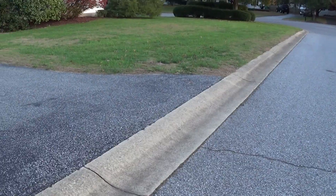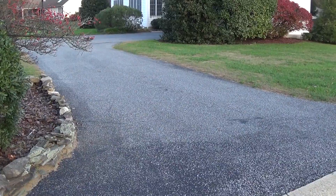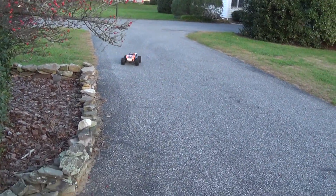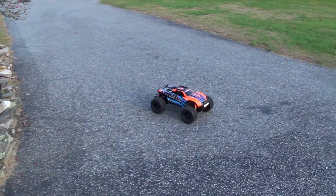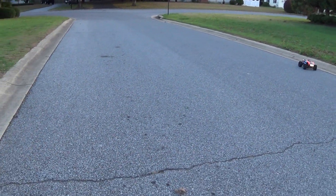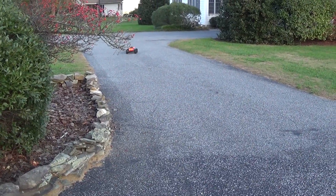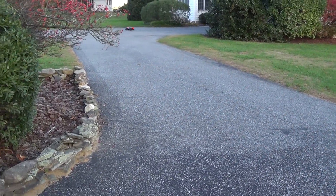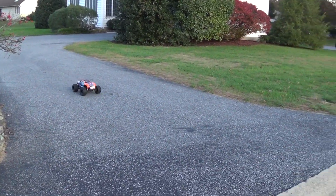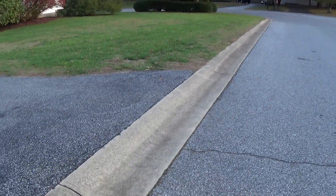The trick is to keep it in frame. I was jumping it better when I wasn't filming, of course — that's how that works. It isn't bottoming out like it was before. Before, even a little jump like that would just nail those bottom skid plates.